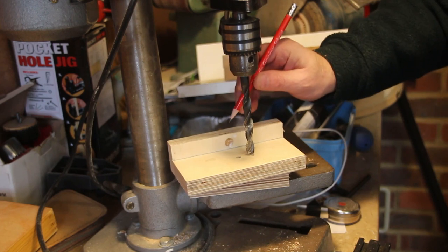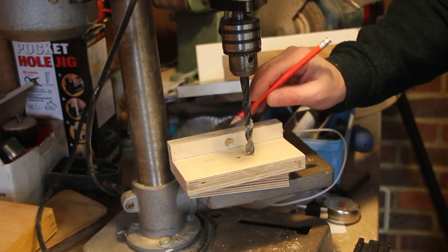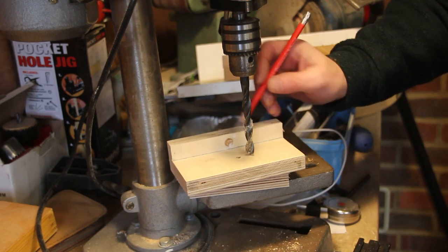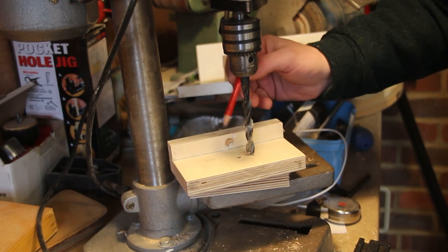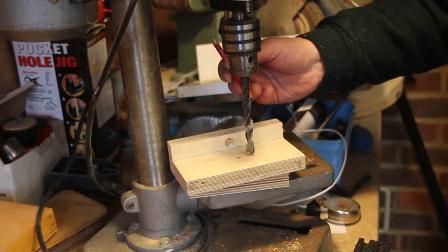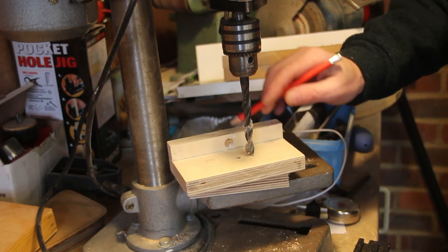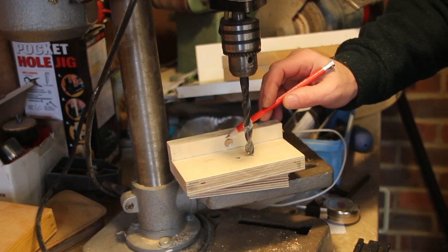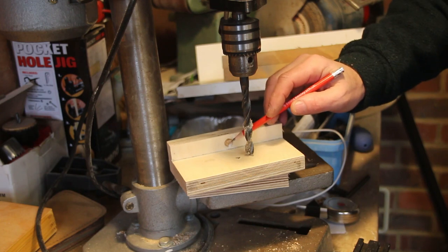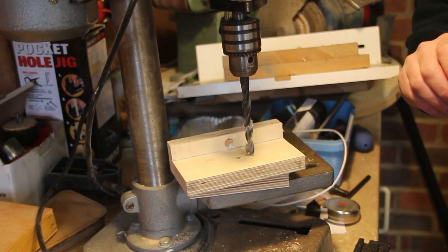I made the big hole the wrong one, so I've put a dowel in here which I'll chop off and re-drill with the smaller drill bit. I had already used the smaller drill bit, then enlarged it with a larger bit — but it was the other hole I was supposed to enlarge, not this one. Once this is dry I'll chop it off, re-drill with the six millimeter drill bit, and everything should be okay.